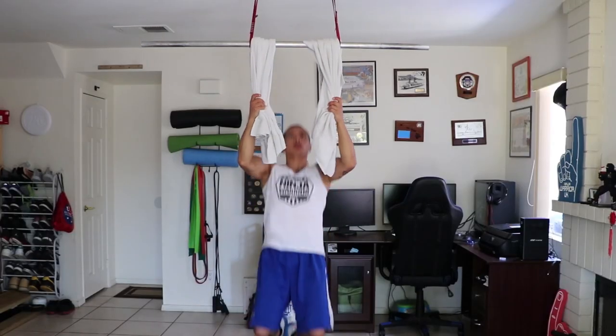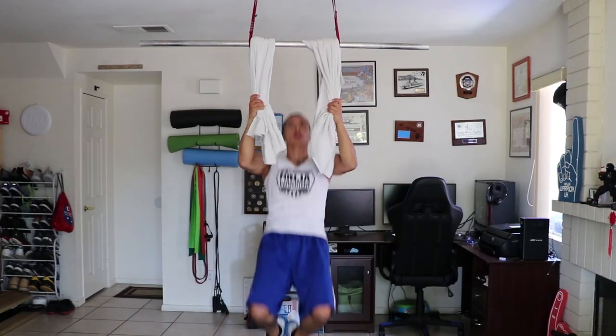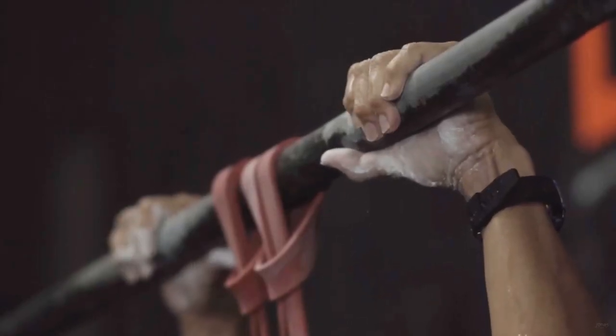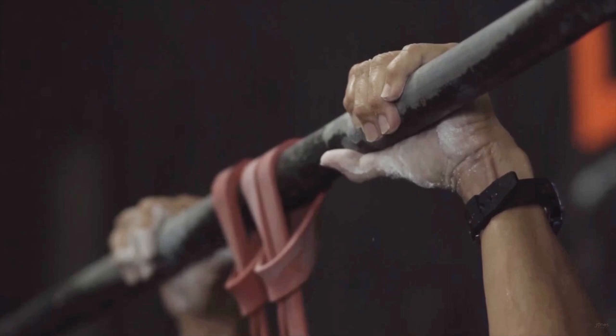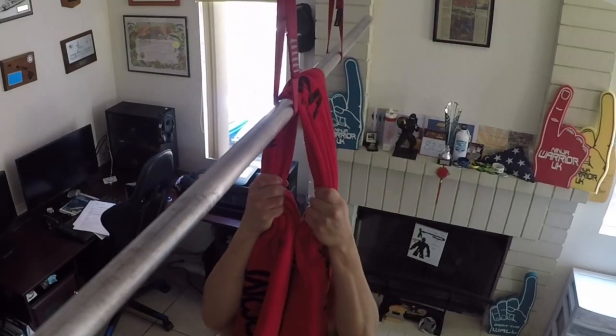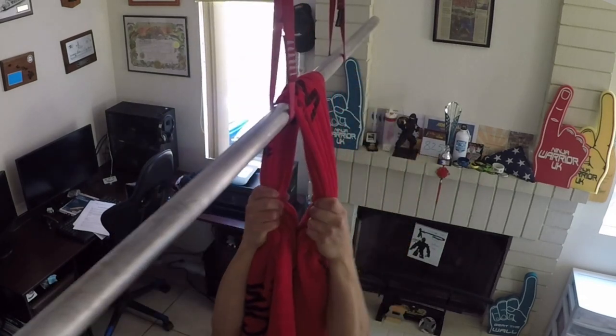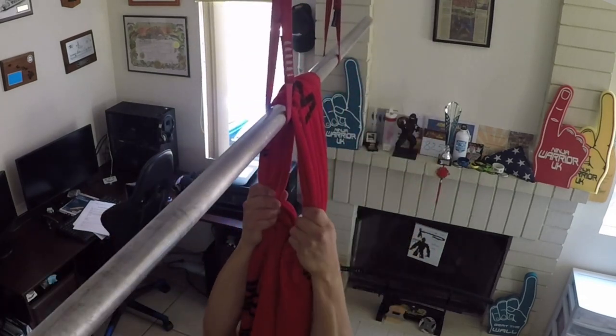So with that being said here are my five favorite grip training exercises using a towel. At number five we have what's probably the most commonly used exercise: pull-ups. Pull-ups are hard enough as a standalone exercise. You're using what's called a static grip, and by adding a towel you switch over to the crushing grip — you have to actively squeeze in order to hold on while doing the exercise.